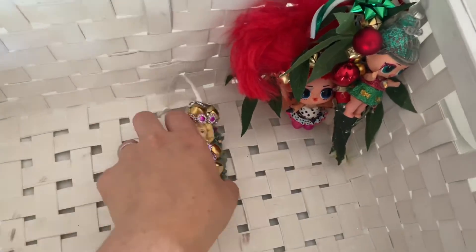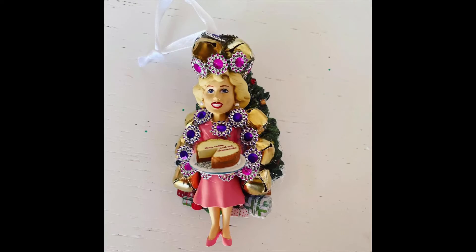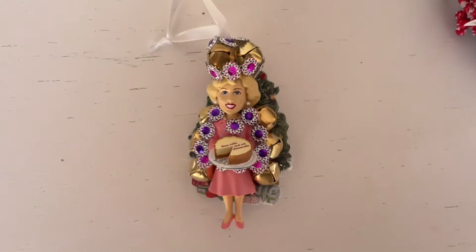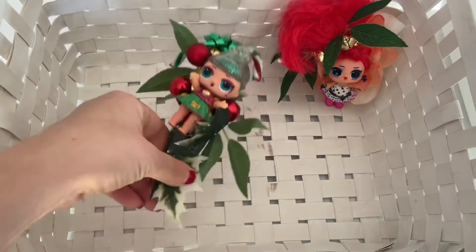Next we have Rose from the Golden Girls — for all you Golden Girls lovers. If you've watched my channel for a while, you know I love the Golden Girls. This is Rose with her cheesecake; it says 'keep calm and eat cheesecake.' We made her a queen of Christmas.